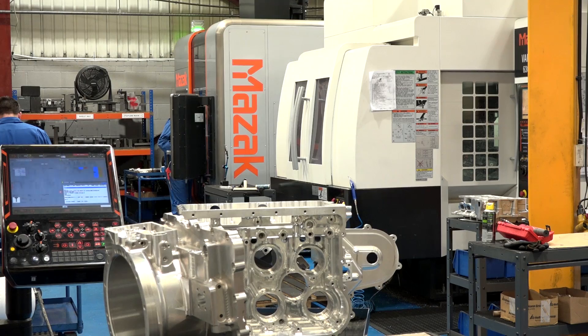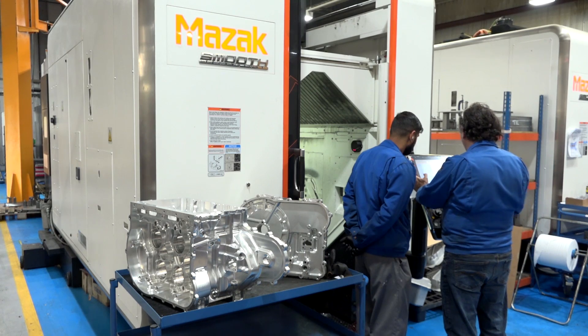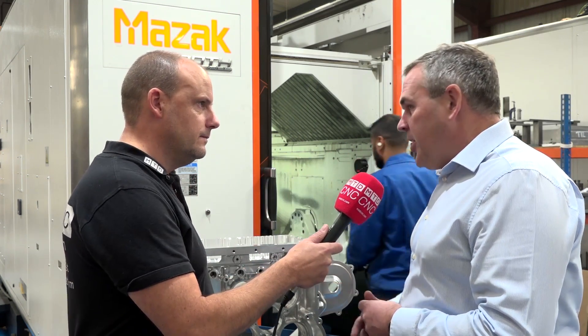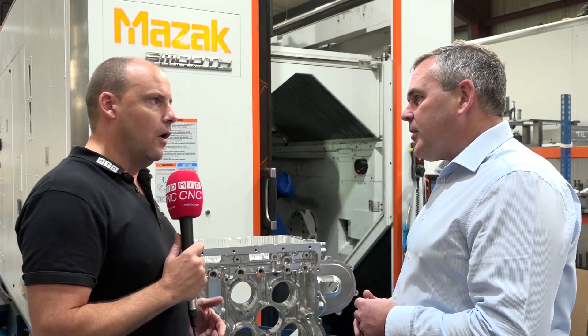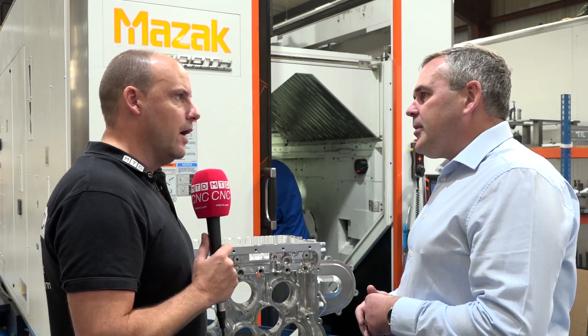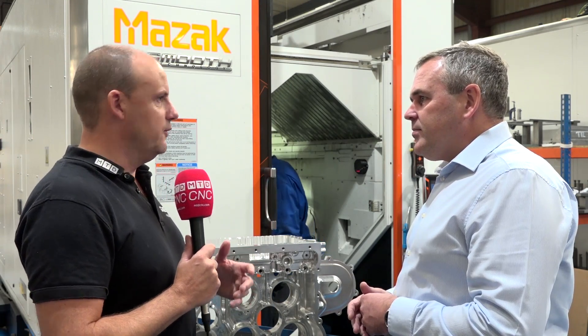Have you personally been involved in-depth with the software? Not personally — we've got four guys here capable of full-time programming. The material is aluminium 6082 T6. We use HyperMill throughout the factory, whether it's a small component, a large component like this, or a casting. It's not just for complex parts — you can use it for anything, including turning.